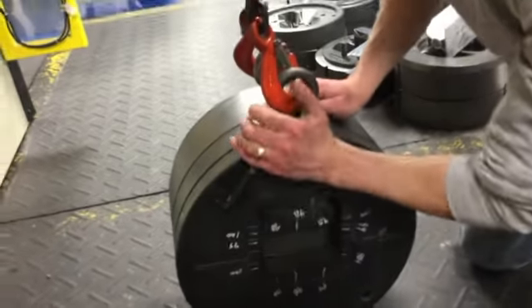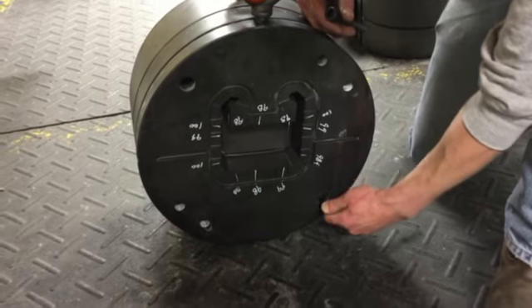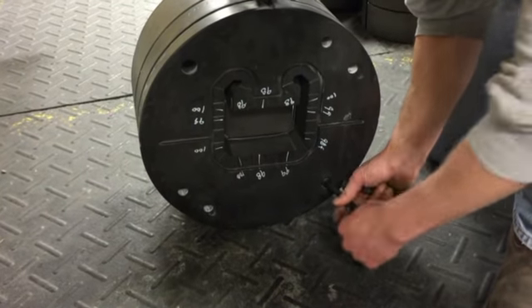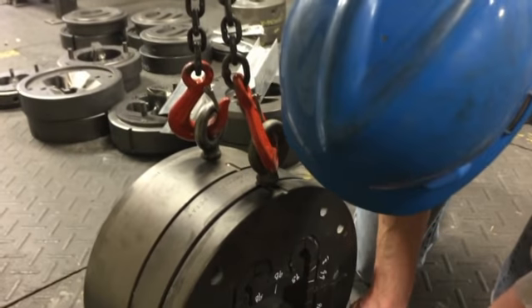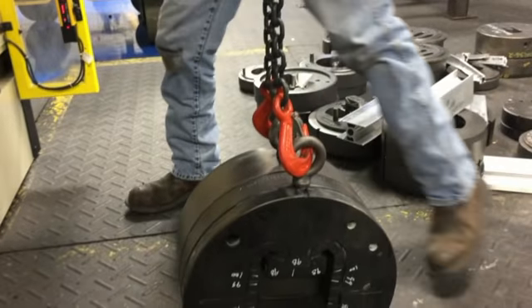We need to take the bolts out of the die assembly. Notice when we're doing this, we actually have the die assembly hooked up to two chains. I bolt in both the mandrel and in the die plate so it can't fall. We have a little bit of tension on the crane.